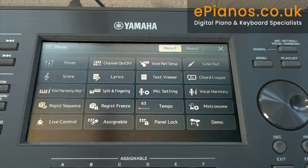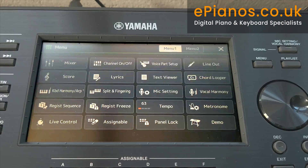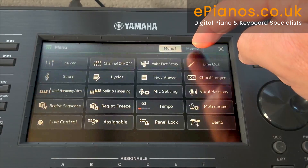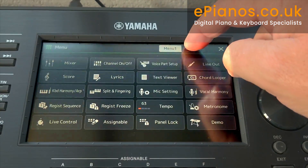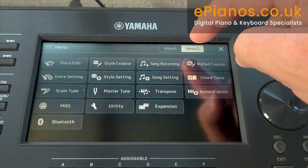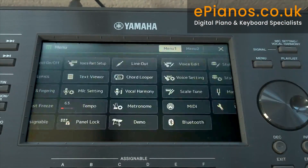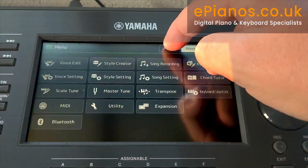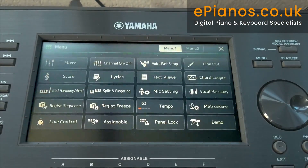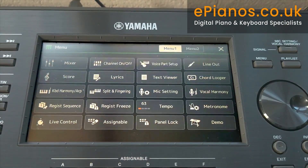You can now see that the screen has changed straight away. This is giving us the selections you can make from the menu of the keyboard — this is where we get to the brains and change things for our own personal taste. At the top you've got Menu 1 and Menu 2, so there are two pages: there are 20 tiles on the first and 16 on the second. Switching between the two is easy just by touching at the top. So, Menu 1 — this is where we access whatever we want to do.